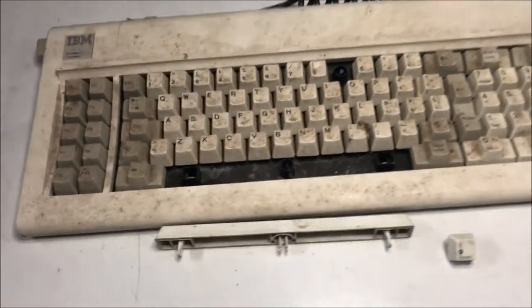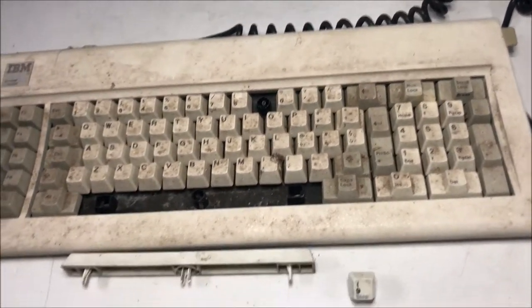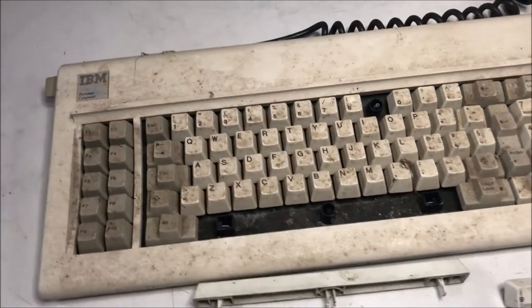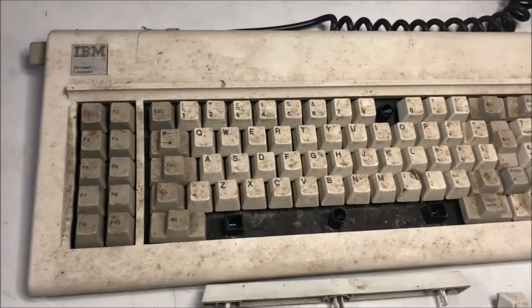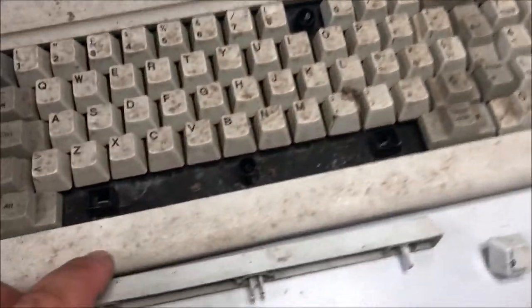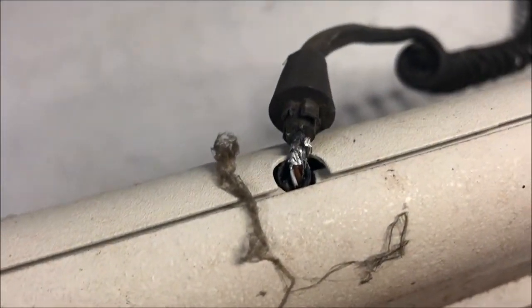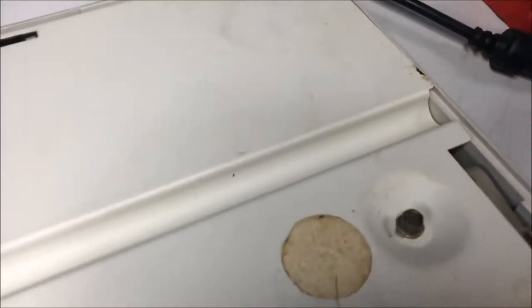Welcome to the second episode of IBM computer restoration. This episode will cover the keyboard restoration. This is the actual condition — the wire seems a little bit stretched, and below there are signs of usage. It's missing one key.